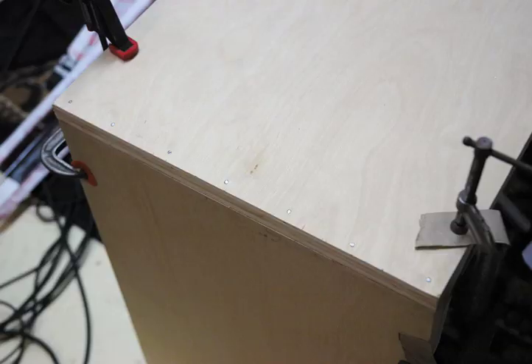I ended up using seven nails on the bottom corners and four on the top, but you can really use as many as you think will keep it sturdy. Once it was nailed, I flipped it over and glued and nailed one of the strips into the corner for extra support. I repeated this for all sides, and the rack was almost done.